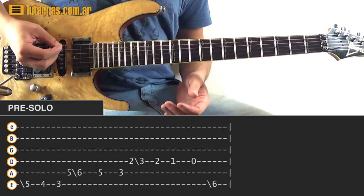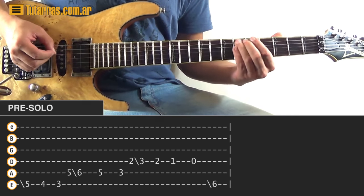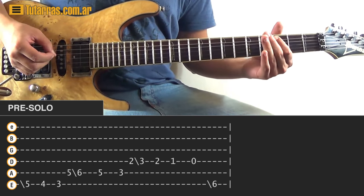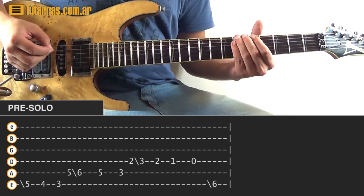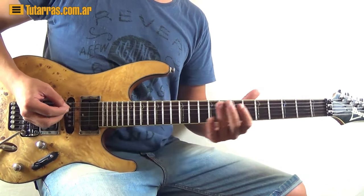Let me show you how everything is put together. Now we're going to go to the D string. So now we're going to take a look at the first solo, and with the first solo, we're going to start doing the intro.